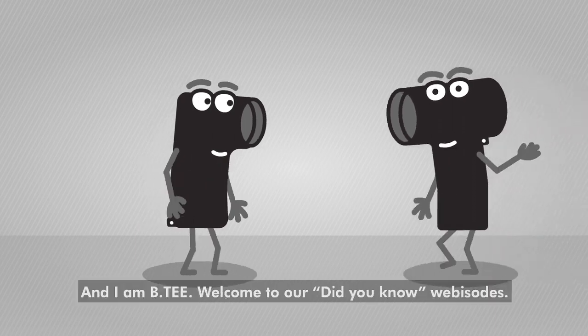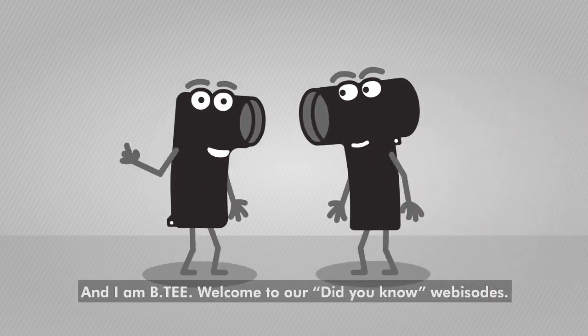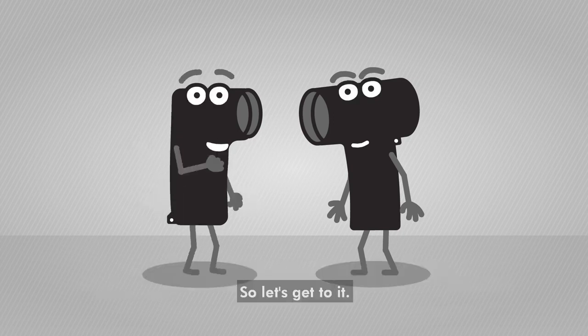Greetings, I'm Ilar and I'm BT. Welcome to our Did You Know webisodes. In this webisode we will talk about water sealing, IP rating and temperature range of the Euromold connectors. So let's get to it.